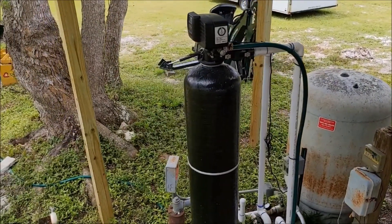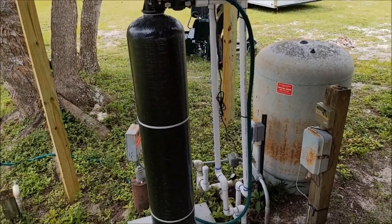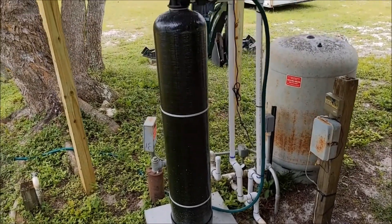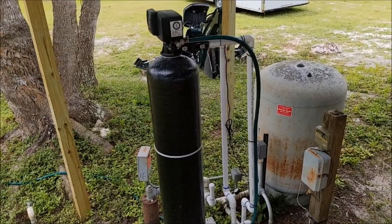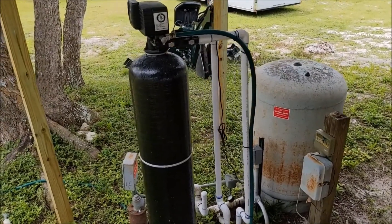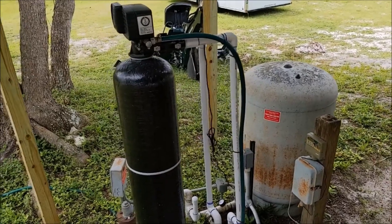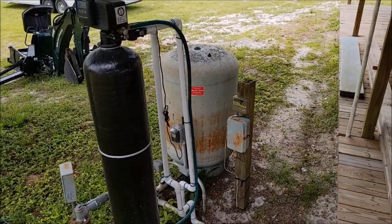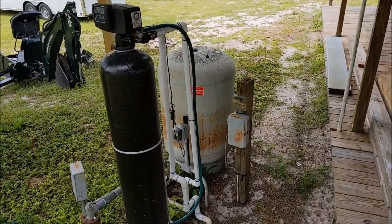It's been a great system so far — we've been using it about six months and it's worked pretty well. It has cleaned the water up dramatically. We still have hard water and I'm not worried about that at this point. My next step is the hydrogen peroxide injection system, and we'll get some video of that when we do it. Pretty simple system — that's what I've got for you today.